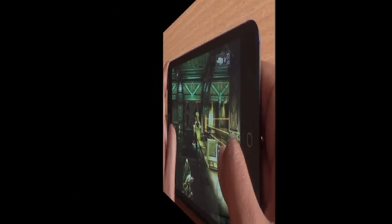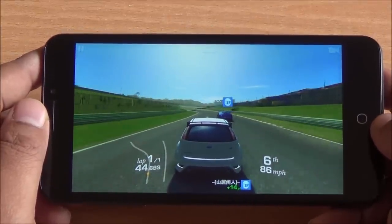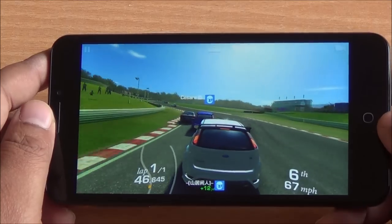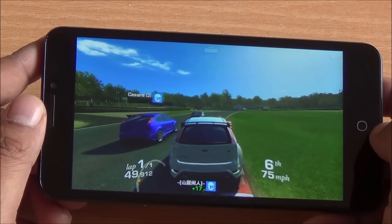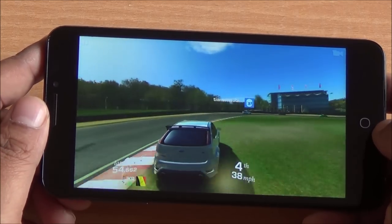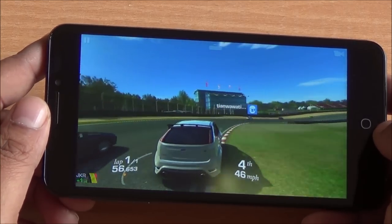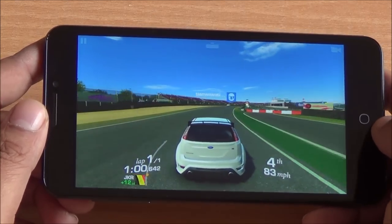Now we are playing Real Racing 3, a high-end racing game. You can see the effects in the background and the graphics look sharp as well. It's an HD IPS panel display with wide viewing angles, and there is no frame drop or frame delay.